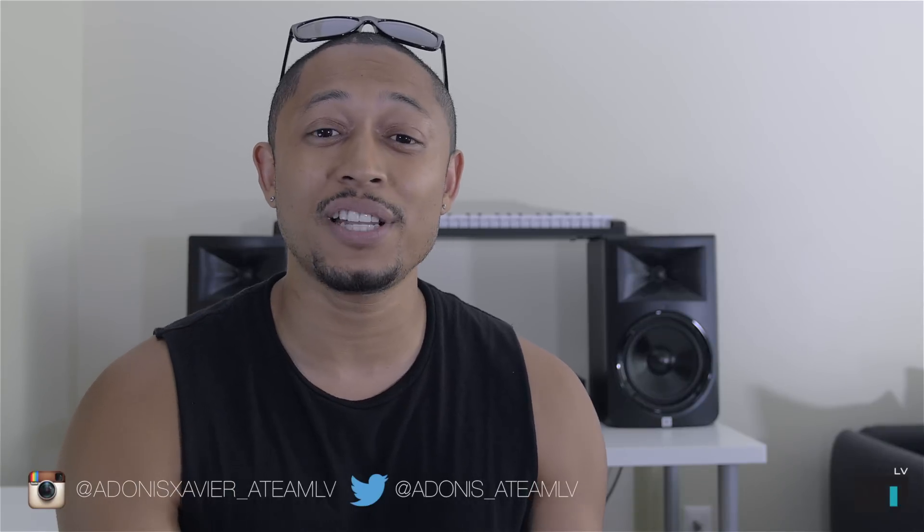If you'd like more how-to videos on this channel, let me know down below what you want to learn and I'll do my best to make those videos for you. Give the video a thumbs up, subscribe to the channel if you haven't. Till next time guys, see you later.